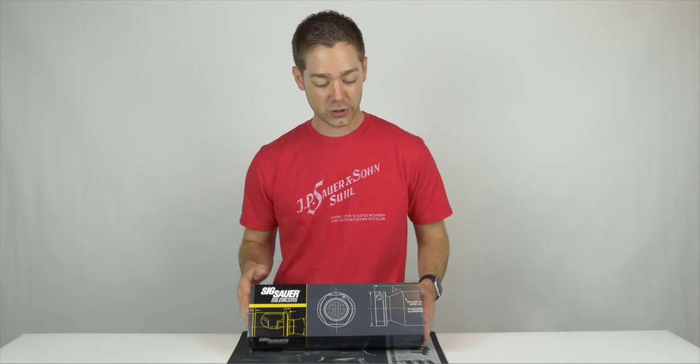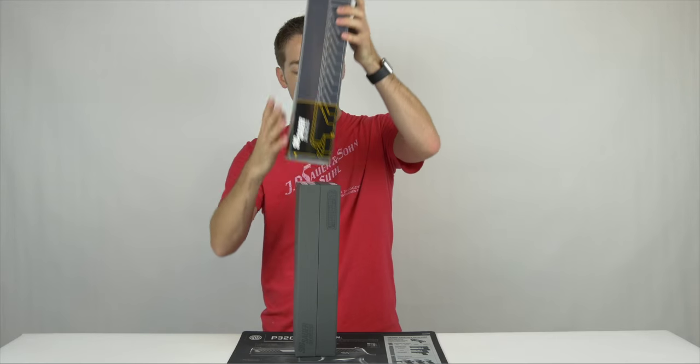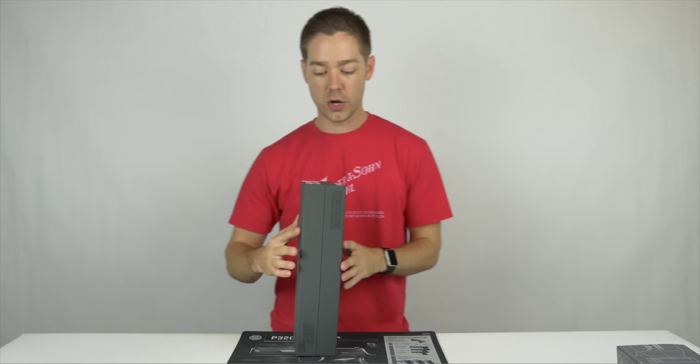We've got a lot of information on our website and blog, so we won't spend a lot of time rehashing it. We will, in the future, have a video of us actually doing a demonstration with the suppressor.